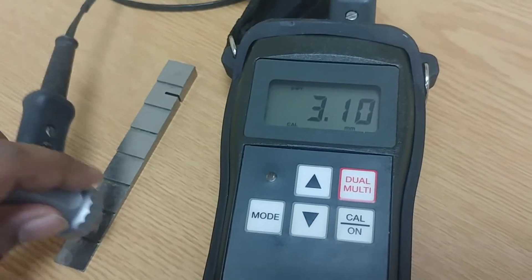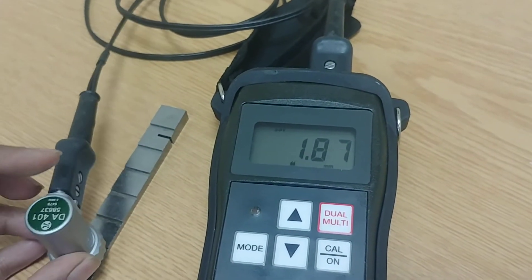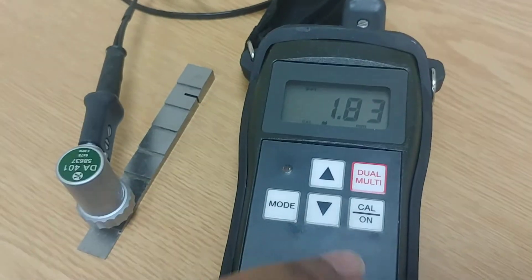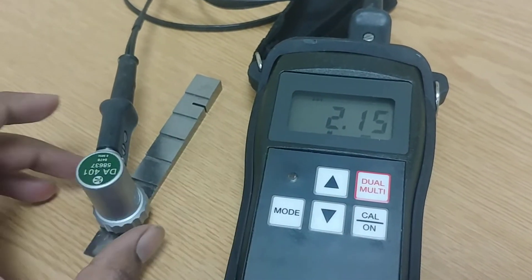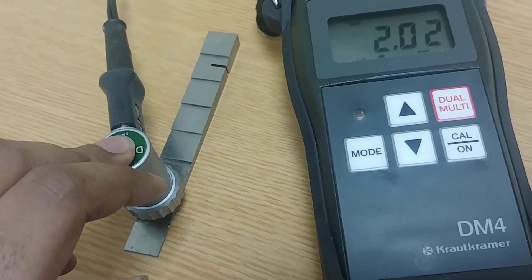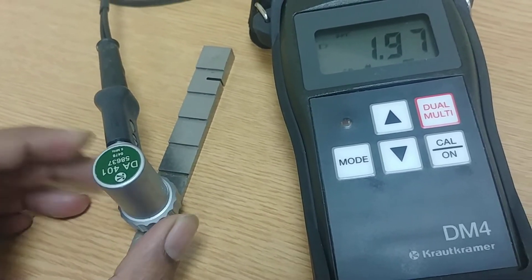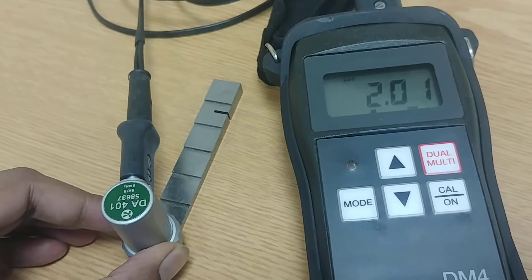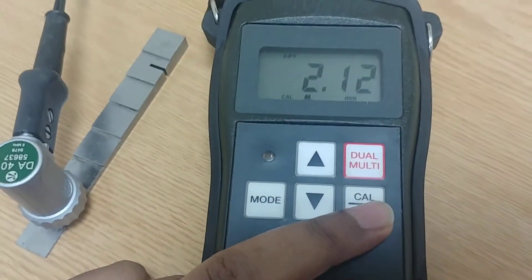Hold one hand here and use the other to set the value to 2 mm. Sometimes it comes as double — that is called doubling. Adjusting the reading, it's almost 2 mm. Now it shows 9.96 mm — wait, it's nearly equal to 2 mm. We have now calibrated it to 2 mm. Press the calibration button again.